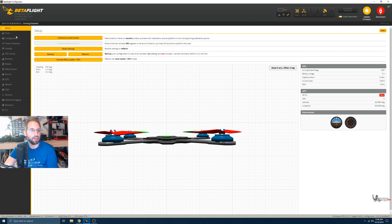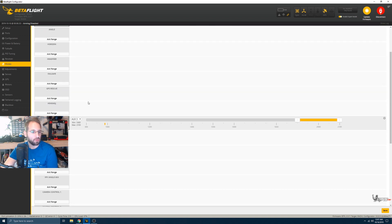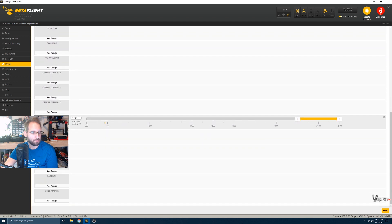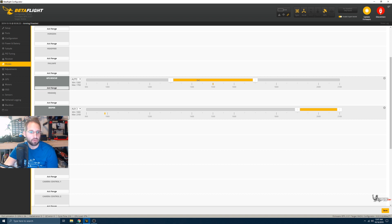Next we want to assign a switch to GPS Rescue so we can test it out, or just in case we lose video we can activate it manually. Go to the Modes tab — you need a spare switch set up on your radio. I'll leave a link below to a video on setting up switches if you're confused. Scroll down and find GPS Rescue, click on it, slide it over to your switch position, and click Save. Now when I activate the switch, it turns yellow — so we have GPS Rescue on a switch.